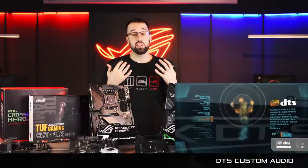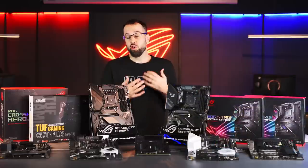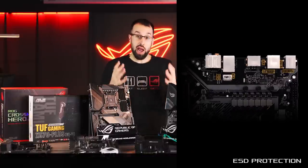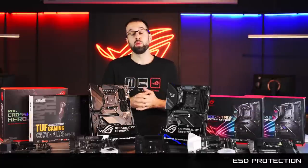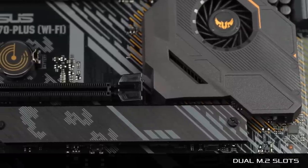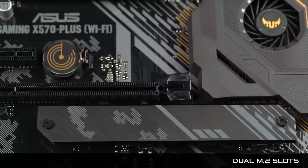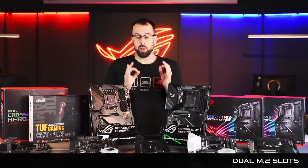We also have DTS Custom Audio. These are gaming boards, and DTS Custom allows you to fine-tune your audio profile based on what type of game you're playing — highlighting enemy footsteps in an FPS game or getting a great engine sound in a racing game. We have ESD protection as well; if there's any accidental static electricity discharge, your critical components will be protected. Finally, we have two M.2 slots positioned away from component hotspots to maximize performance. The lower slot even has a heatsink, so you can maintain peak performance with next-gen storage.